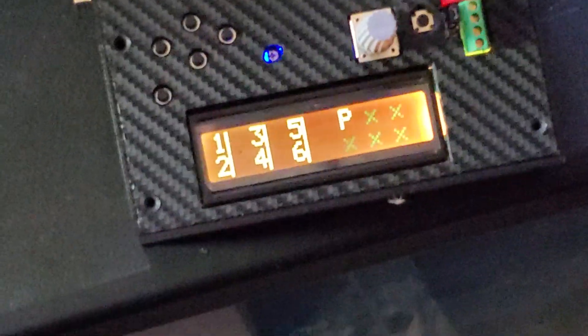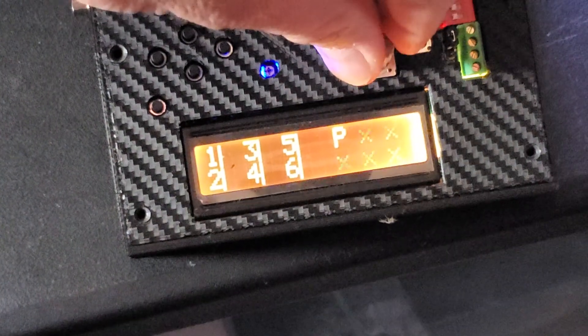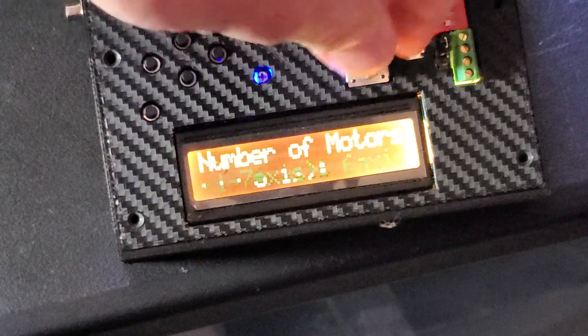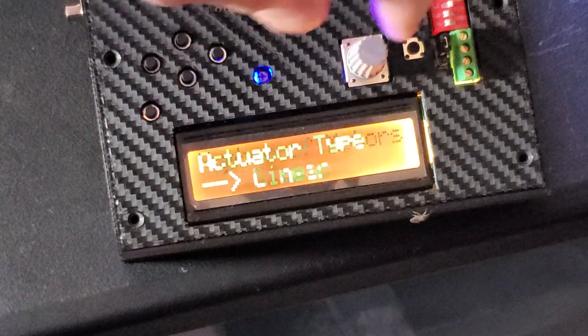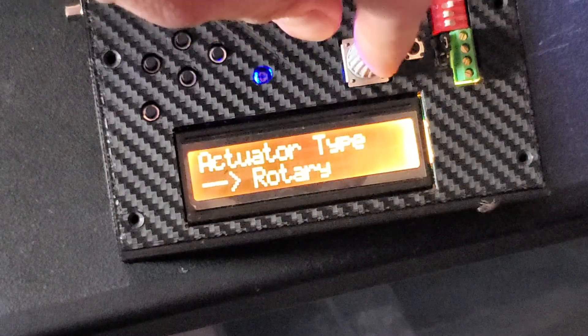I have the motor connected here, I'll just calibrate it. The first thing you have to do is change the number of axes — of course 6 — and change the actuator type from linear to rotary.